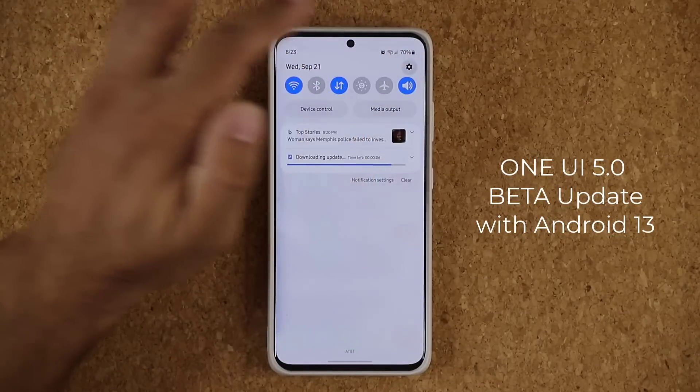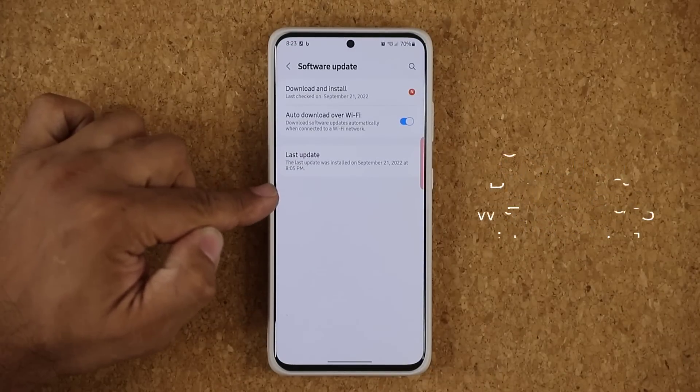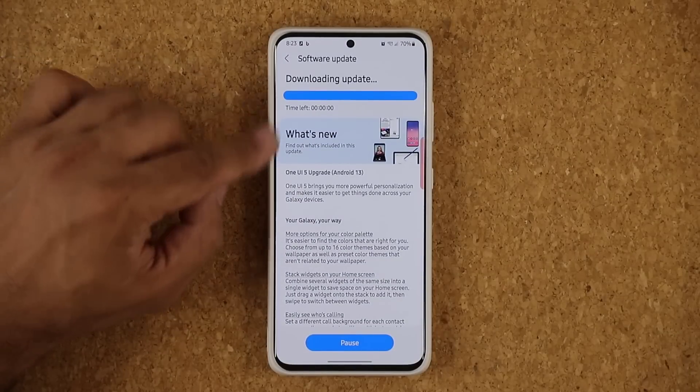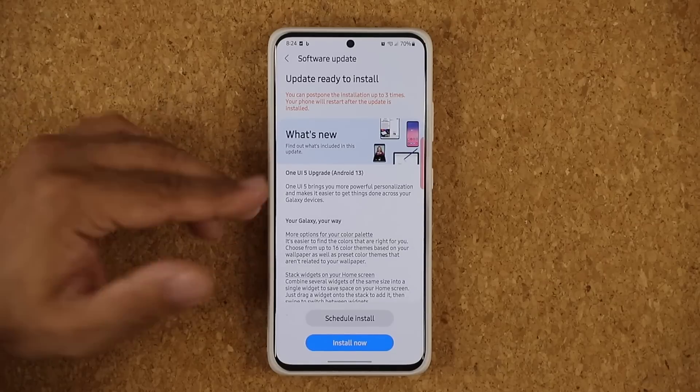If I go to my settings right now and tap on software update — this is a Samsung Galaxy S21 Ultra — you can see that the latest update is now downloading. It is actually ready. That's the One UI 5 upgrade with Android 13 Beta.